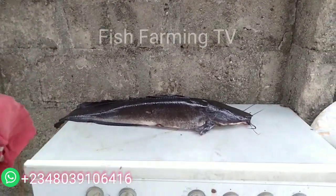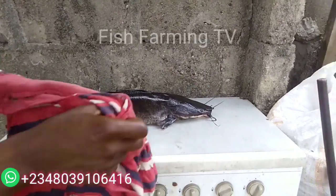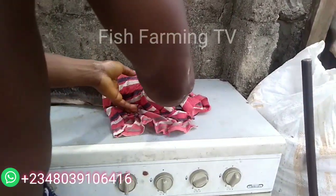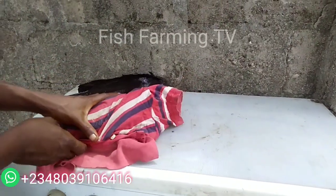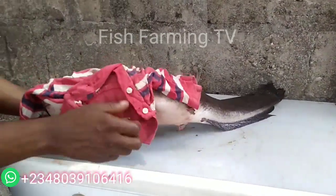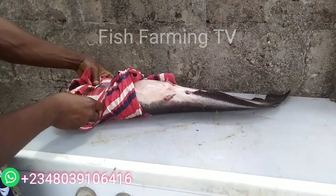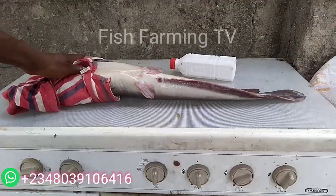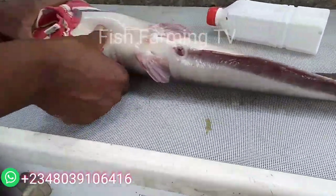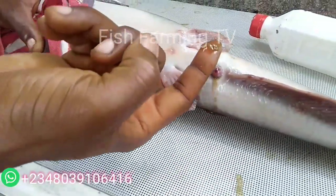You are going to get good seed after your spawning. When you bring the fish out, turn it around and press the abdomen. Press it very well — just exert some small pressure on the abdomen and you will see some eggs come out.